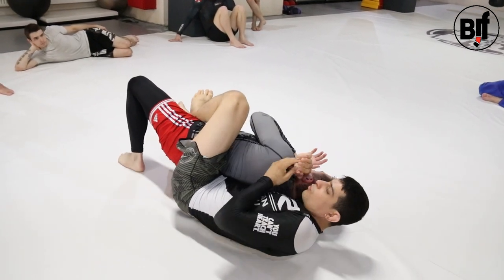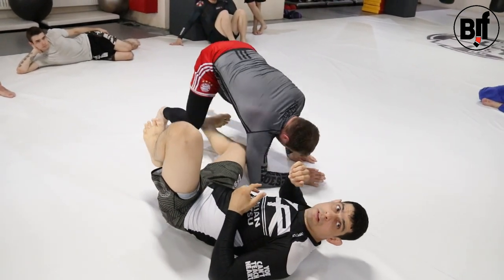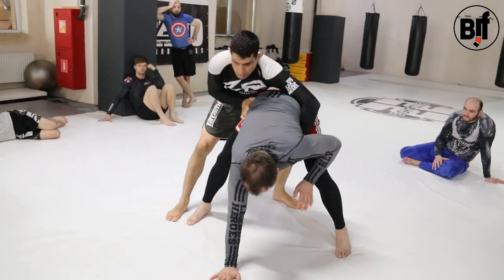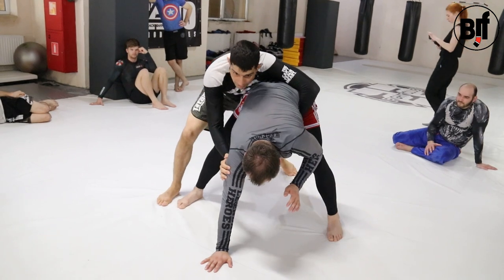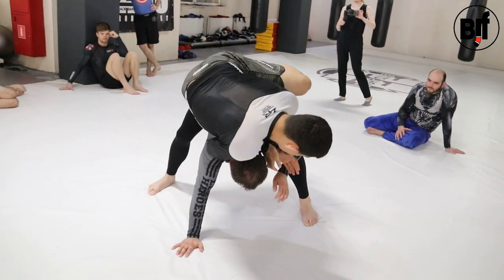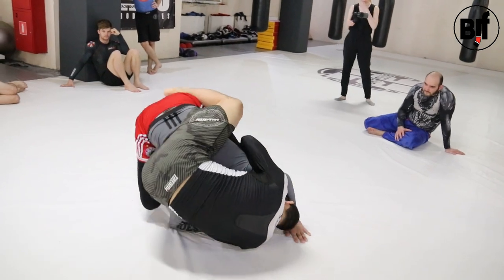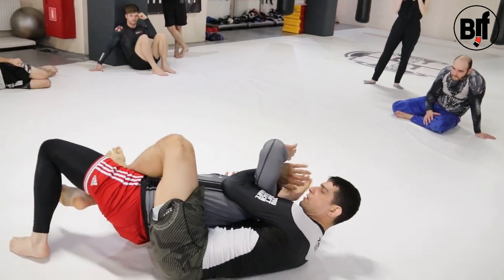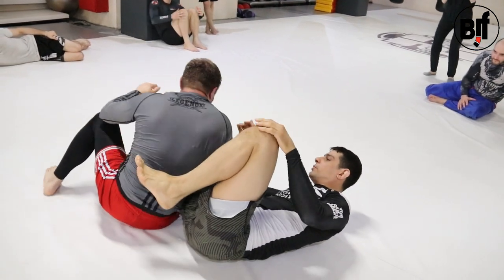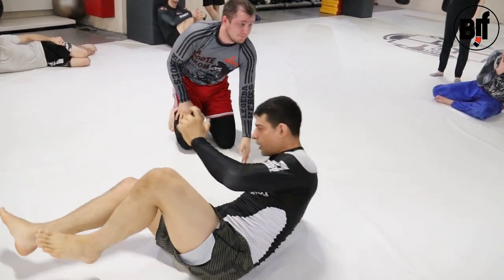Then I have the back. From here I can start to go for a submission. Then I go — close the legs, he's defending. Put the pressure on the hand, then I go on the hook, switch. And then we can go for a submission in that position. Let's try a little bit more.